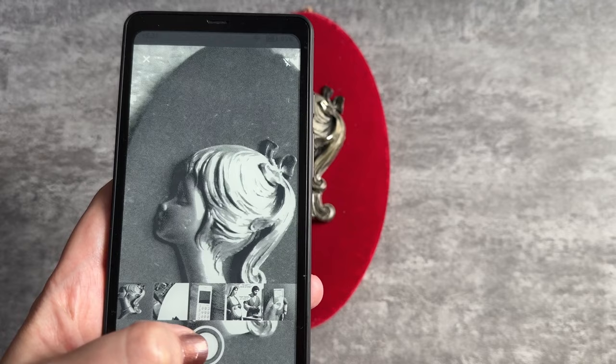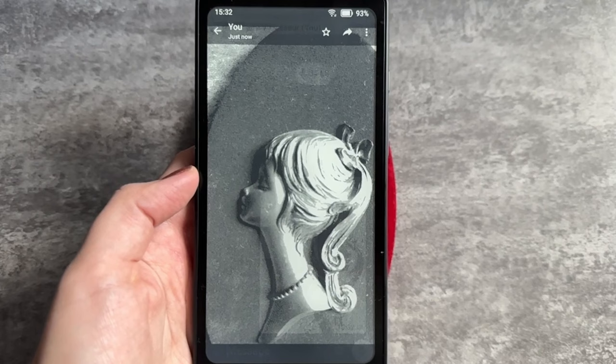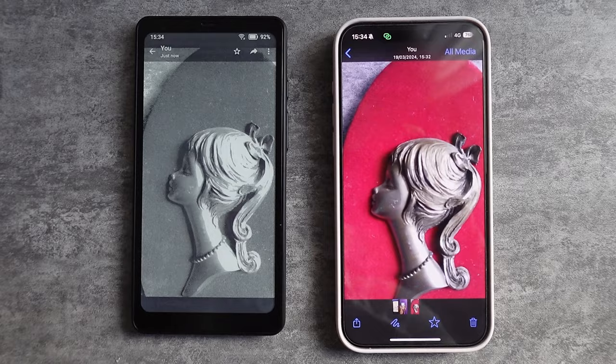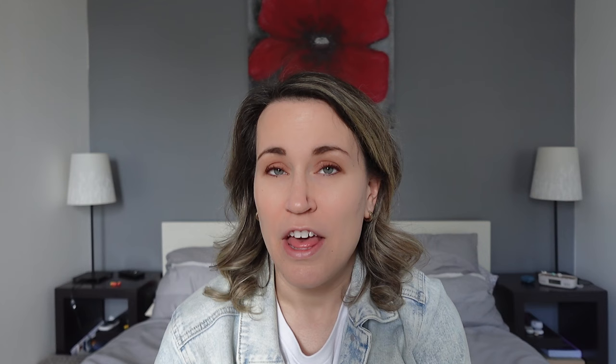On the back of the device, you have a 16-megapixel camera with flash that does the job. Since the device is not a color e-ink display, you'll only see pictures in black and white on the device itself. However, the photos are captured in color, so if you send them to another device or someone else, the pictures will appear in color on their end. It's not designed to be a content creation device, but it's more than enough to share a quick snap.